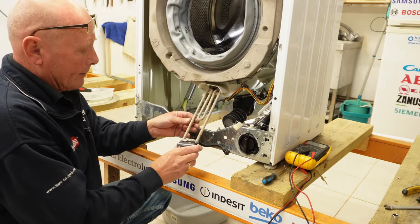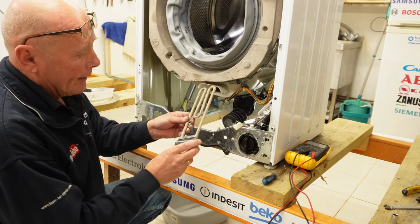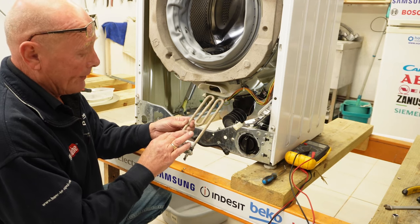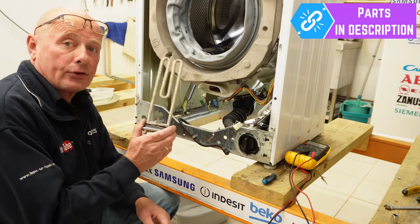And there you go, it comes out. What I'm looking for here is any damage — that's all calcium on there — and I'm just making sure that the heater element has not been touched by the drum. There are no signs of it touching, so that's a perfectly good element. Because I know it does not trip the electricity supply.